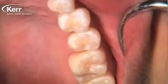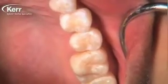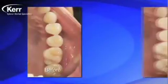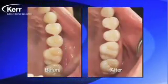We dry it off and take a final look. That's a pretty compelling case for shade A2 of the Dyad Flow as the universal shade — it simply disappears into the tooth. Looking from before to after, what an easy way to do sealants.